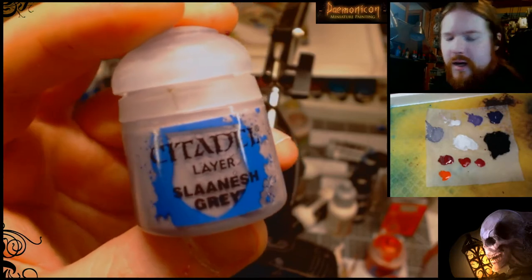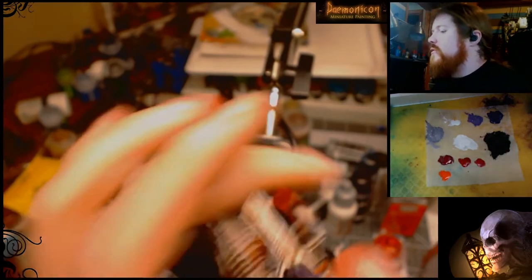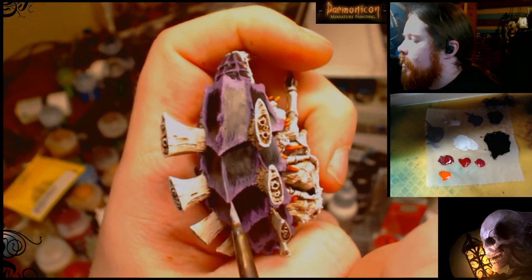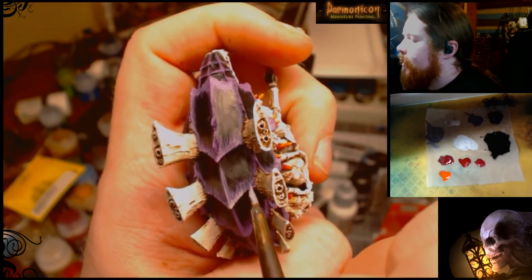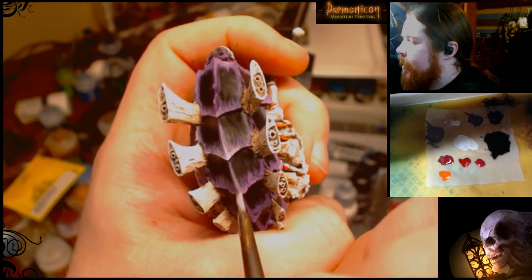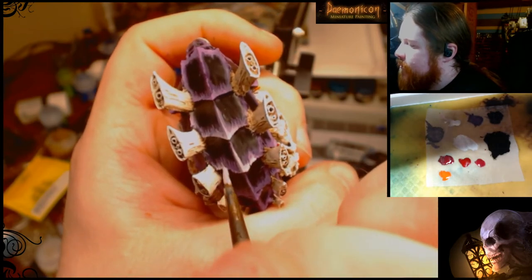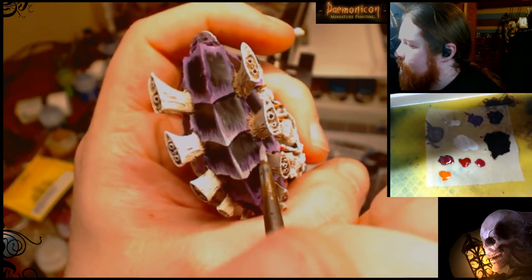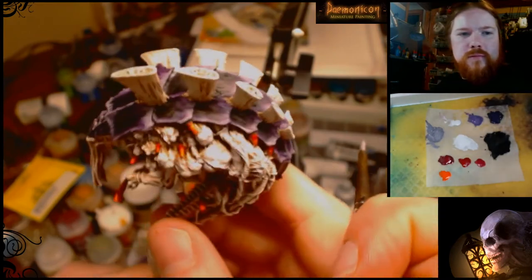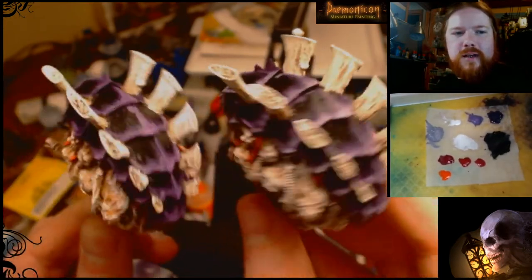Now we're going to use some Slaanesh Gray as the final highlight on the carapace. This is going to be a lot thinner than before, and we're going to just do the very edges. Again we're going to do a line right down the middle but a lot thinner this time, then do the very edge — same technique but a lot less of it. This just catches the light more and really defines the edge of the armor plating. It blocks in the colors a lot better because of the black on the other side. Here's what it looks like when that is all done — you can see the comparison; it's a pretty big difference from just one layer.